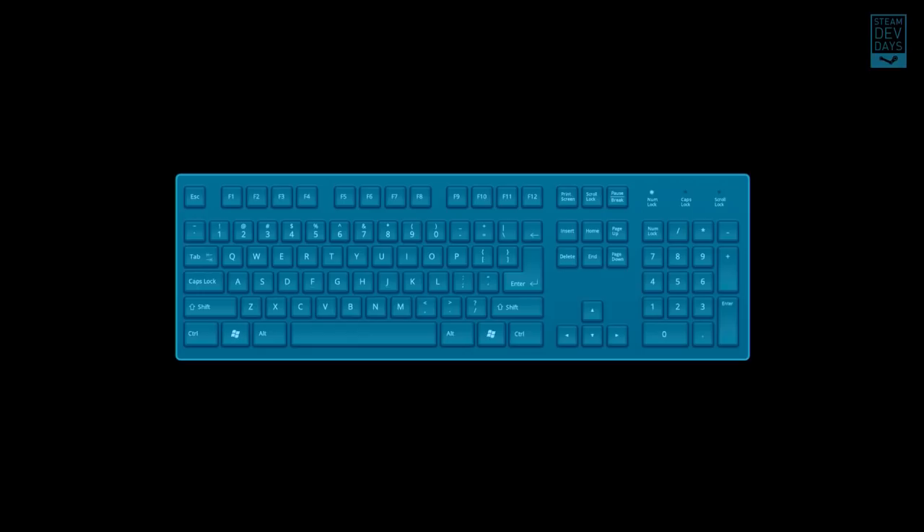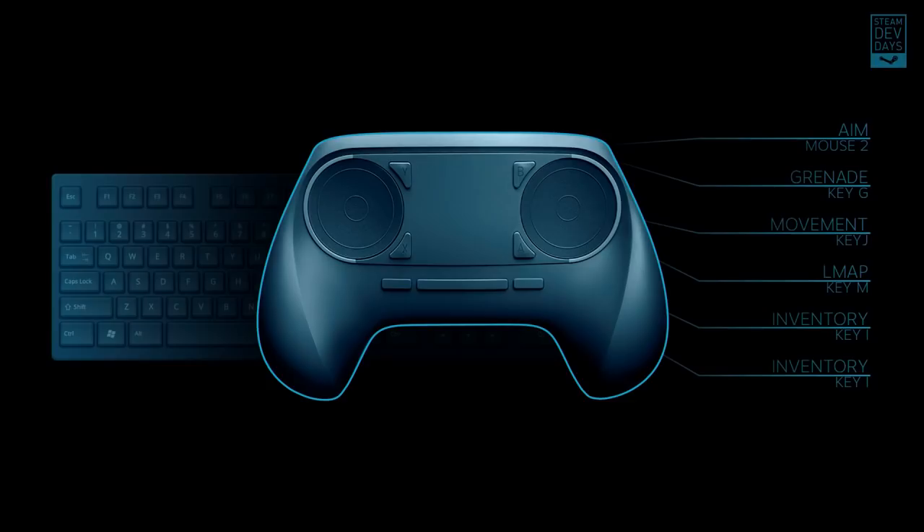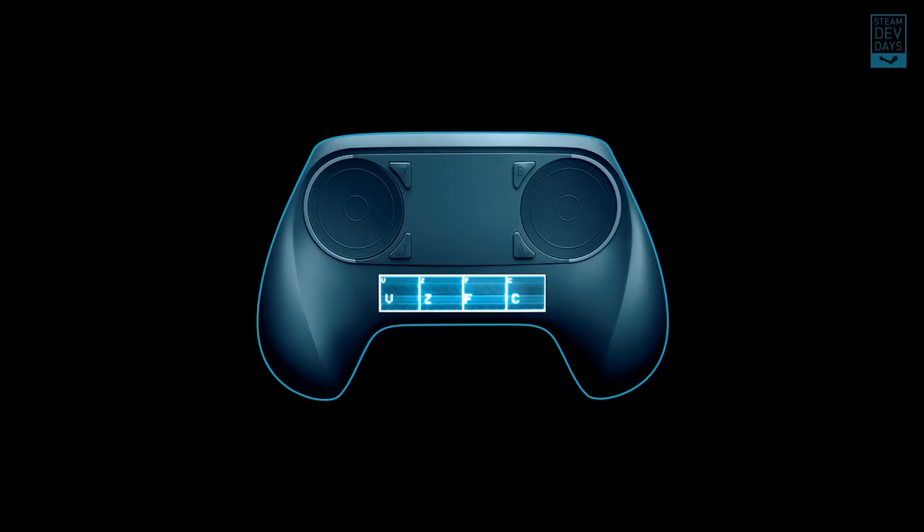That still left the other half of the problem, which was just as big and daunting — how do you get a keyboard into a controller? You probably don't want to take the 100-plus keys of a keyboard and shove them onto a controller. We looked at the available games on Steam and their different genres, and found that no single game used all the keys at the same time. So it wasn't that we needed access to everything on the keyboard at all times — we just needed a narrow subset of keys in a finite amount of space. To solve this, we decided to look towards touchscreens.